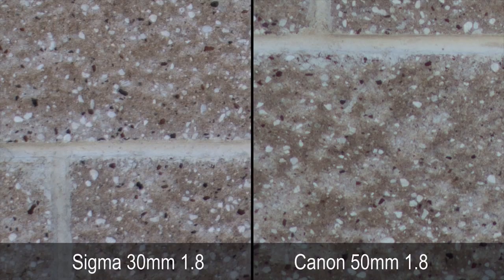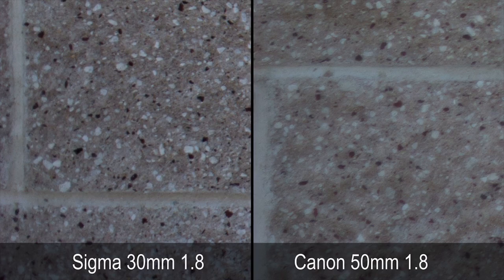Next up is the sharpness test. I took several pictures of a brick wall with the Canon 50mm and compared it to the Sigma 30mm. Shooting wide open in the center, the Sigma definitely wins at 1.8, which is most important. In the corners at 1.8 they're both pretty soft, but that really doesn't matter since they're usually just wildly out of focus anyway.